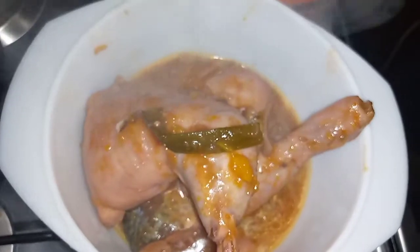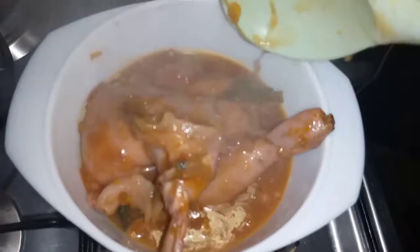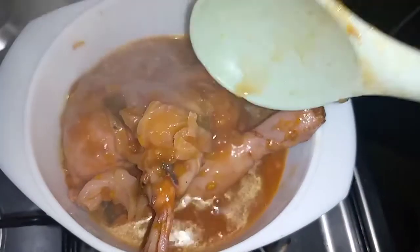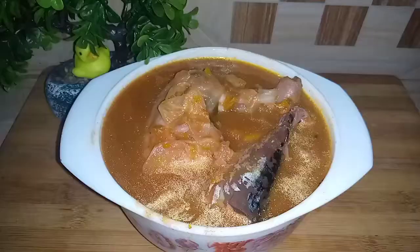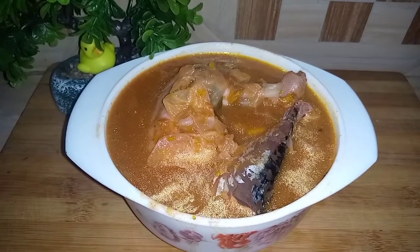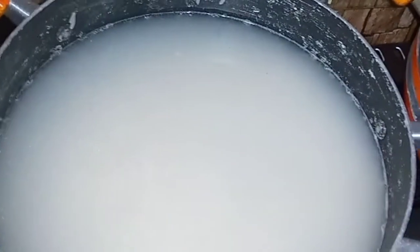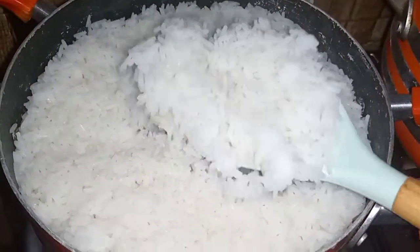You see how nice the chicken has cooked and how beautiful my light soup looks. So this is now waiting for the rice to get cooked. In another saucepan I just added some washed rice with water and salt and I'll cover it to cook. Now my rice is cooked and it is time for me to serve.